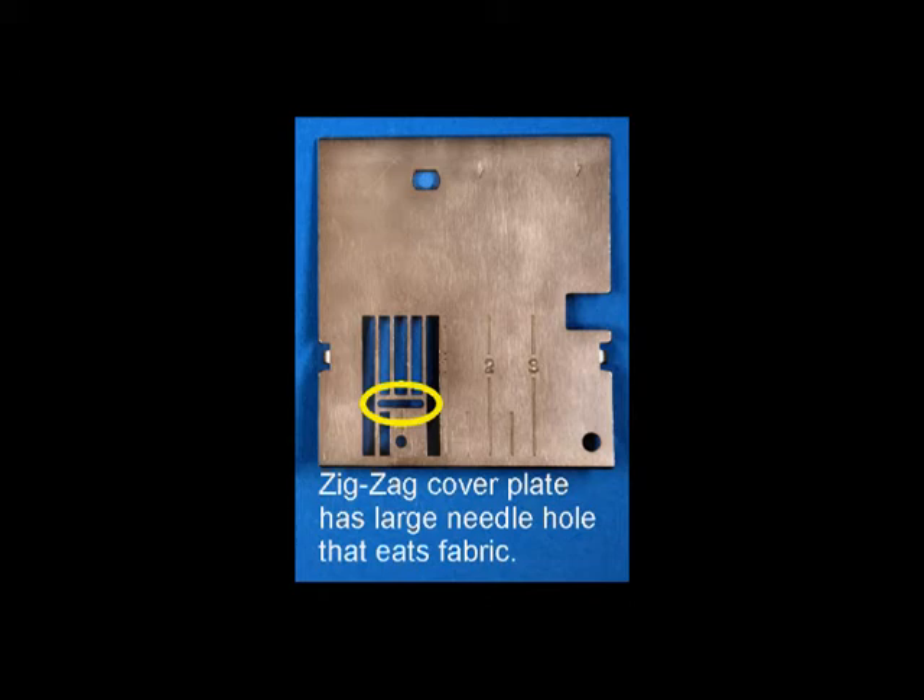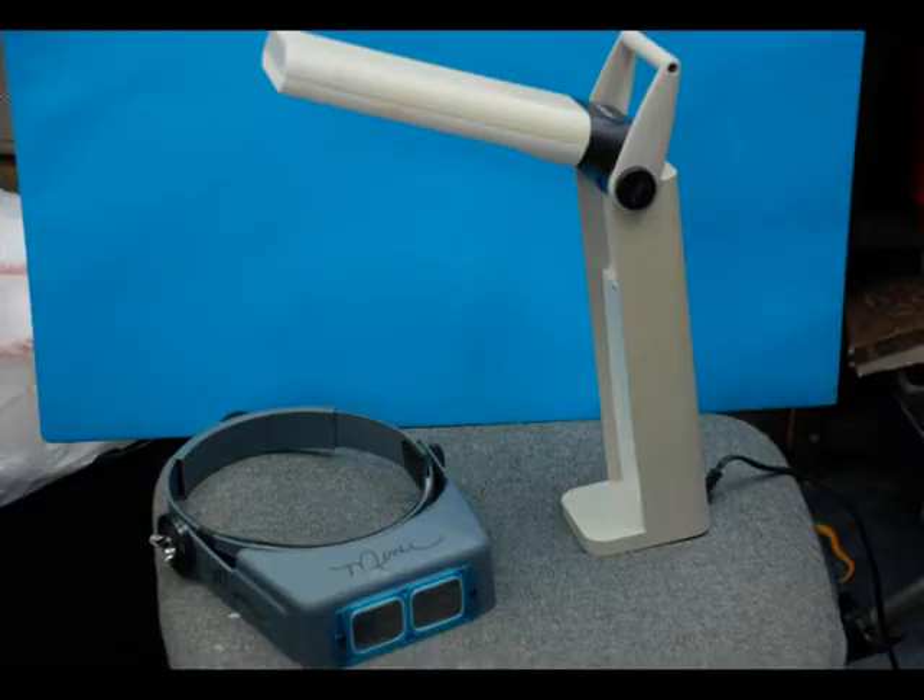Be sure to check the masking tape frequently as it comes off easily — avoid covering the feed dog holes. If your machine is less than 15 years old and is a computerized rotary hook machine, the stitches should still be perfectly balanced. If your machine is older or is not a computerized rotary hook, it probably needs to have a checkup by your dealer.